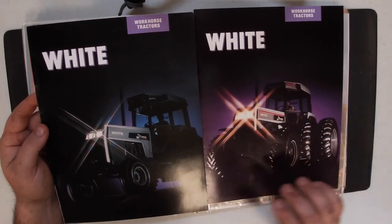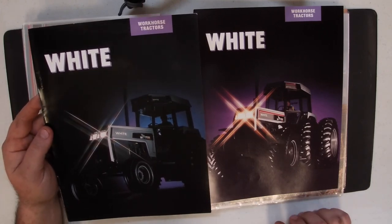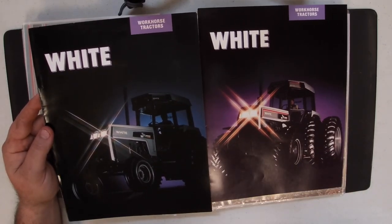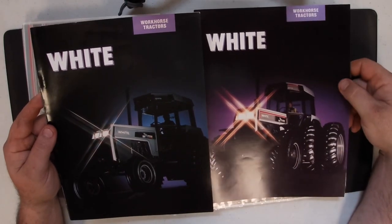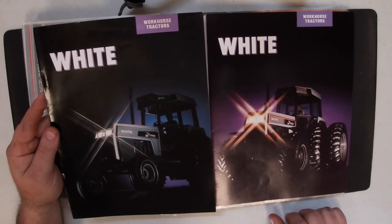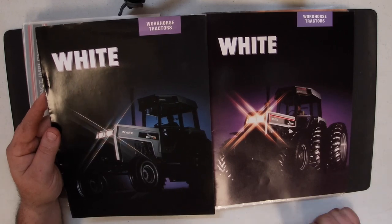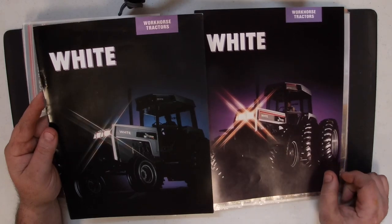If you're into Oliver and White literature, take the time to appreciate what you're looking at because there are some differences, even though a lot of the information may appear to be the same. If you like these videos, we'll continue and look at more literature over the weeks — I've got about nine to ten binder-fulls of literature, so we can look at a lot of stuff. I've got many examples of things that appear to be the same but aren't. If you like it, give it a thumbs up and subscribe so you don't miss the next one. Thank you for watching and I'll see you in the next one.